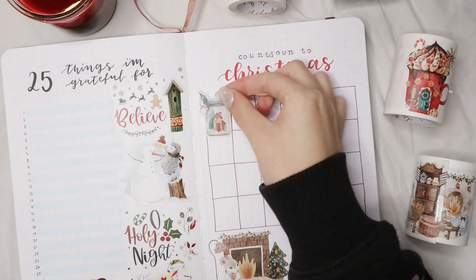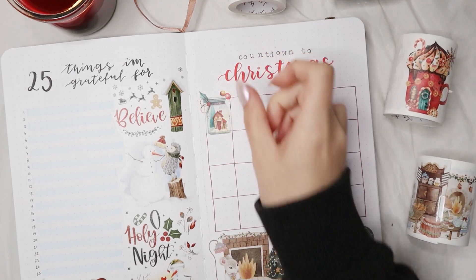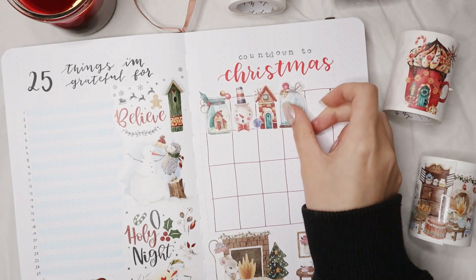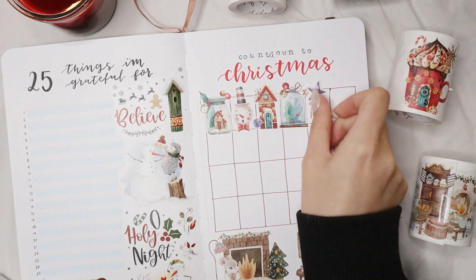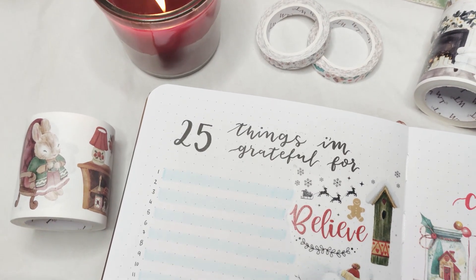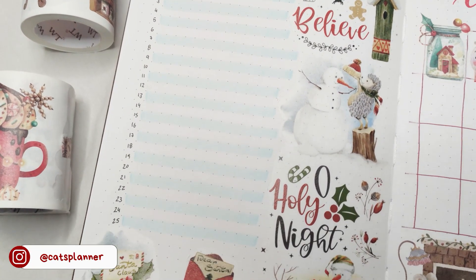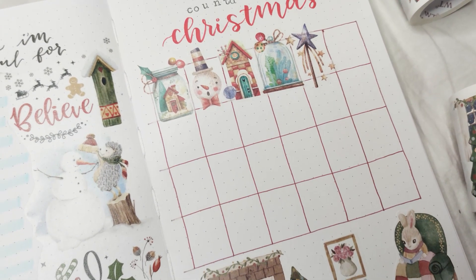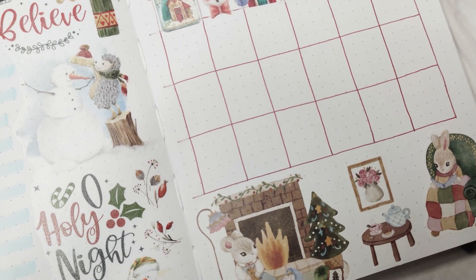If you're on the busier side, you can just add stickers every day until Christmas. All the stickers on this page are from the Washi Tape Shop. You can also make squares or circles — whatever shape you want for your doodles. You can also do this for the new year with 31 days, or even for your birthday. It's a really fun page that fits any celebration in your life, so have fun with it and do it your way. And those are my five bullet journal page ideas for this holiday season!